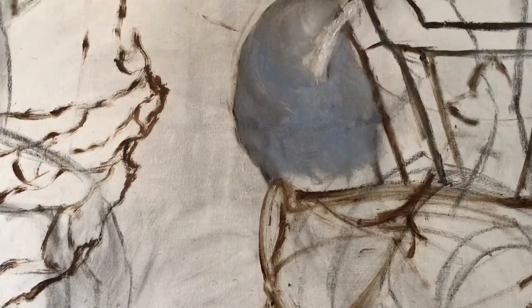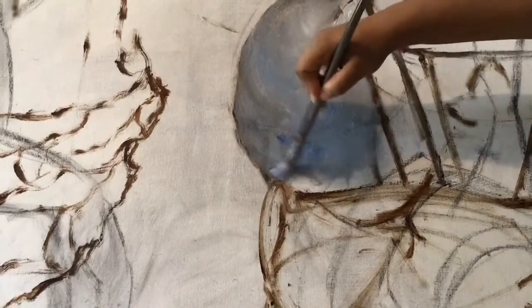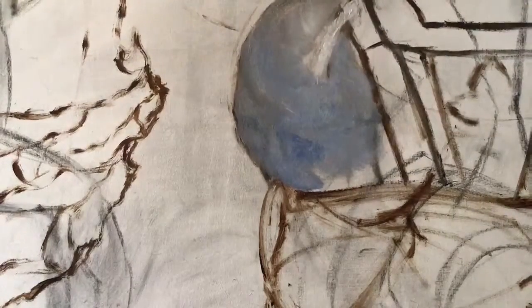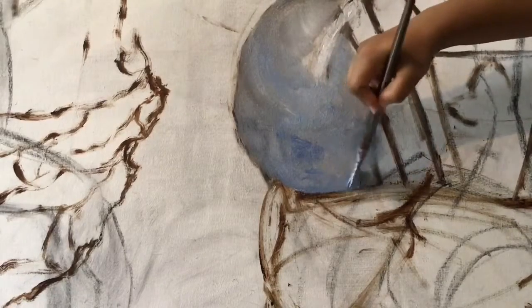Continue on to the next video here, or you can actually watch it out of order, however you will. As you can see here, I was just showing you my glazing effect and approach to painting fabric.